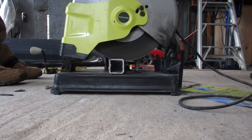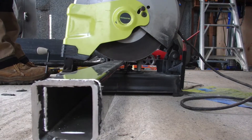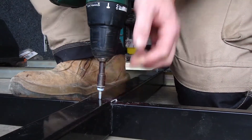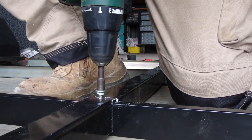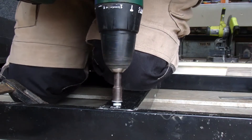Now I had to cut channels in the centre spar to fit over the C section pieces. Once the channels were cut in the centre spar, we could screw it to the C section. This centre spar will give the deck its rigidity.